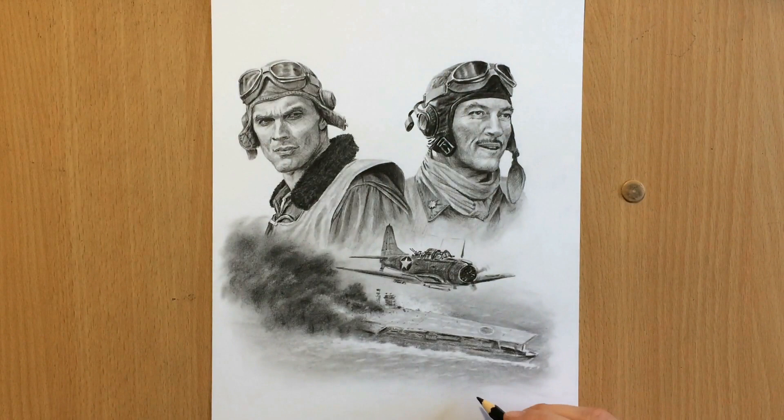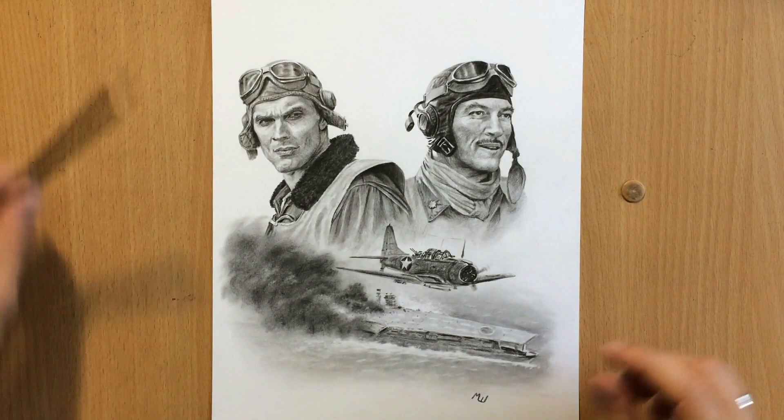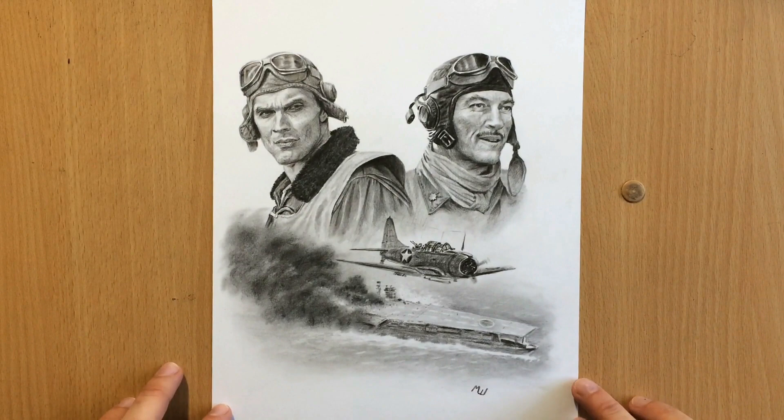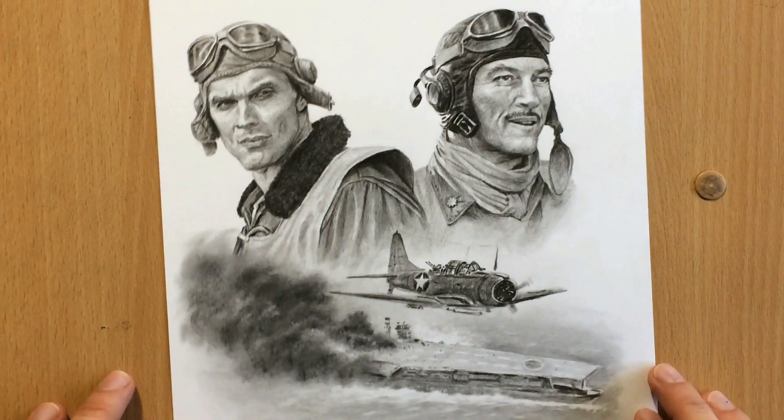That's the finished drawing. Make sure you give me a like and subscribe if you haven't — I have lots of other drawings you can watch. I zoomed in a little bit so you can see more of the detail. The smoke also turned out nice, even though it was done in a slightly different technique using powder instead of regular sketching. Thank you for watching and I'll see you in the next video.